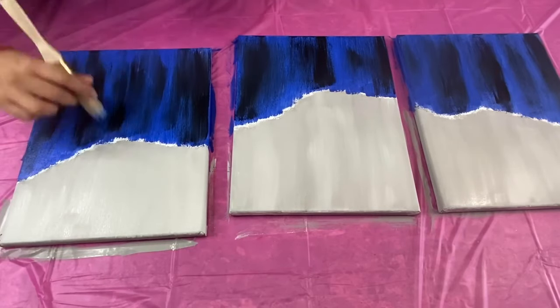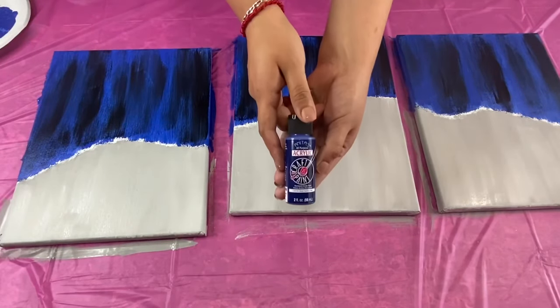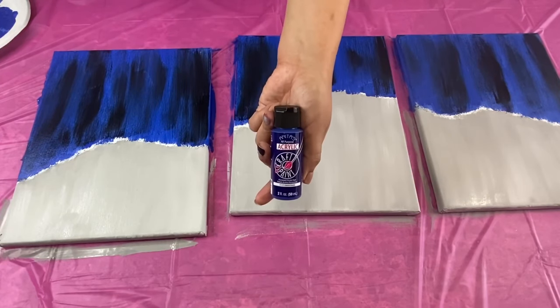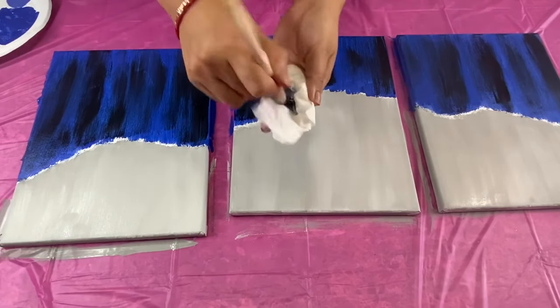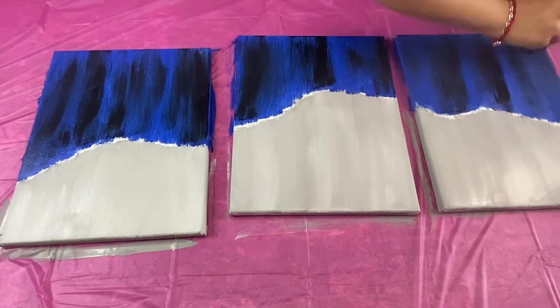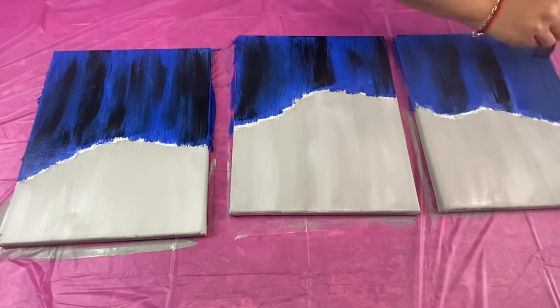To blend in the black lines and make the lines less harsh I am going to paint over them with this royal blue acrylic paint and the same cobalt blue acrylic paint I have previously used. I clean my brush with some paper towels, then I take a combination of both paints on my brush, dab off the excess, and paint over my black lines.